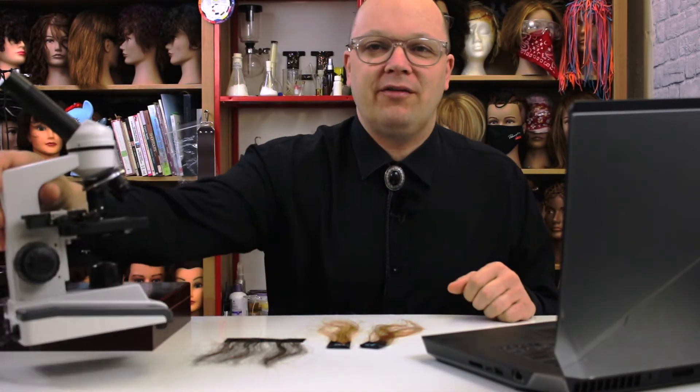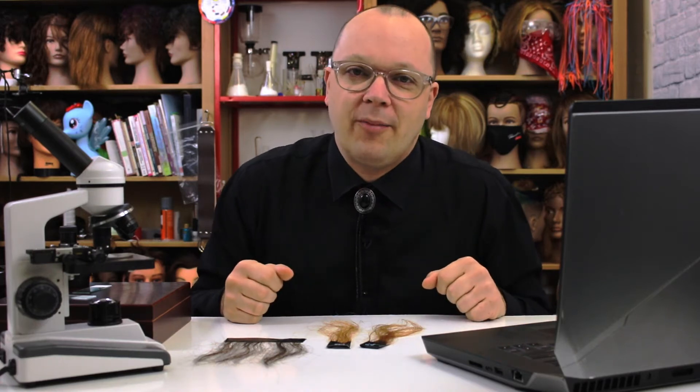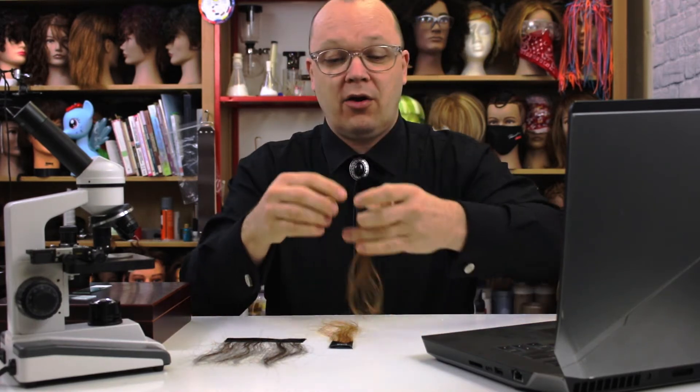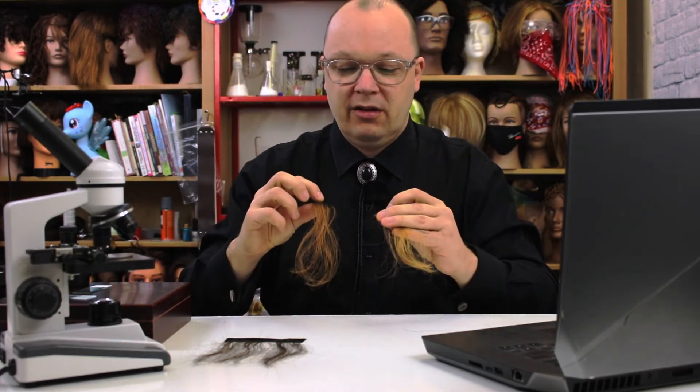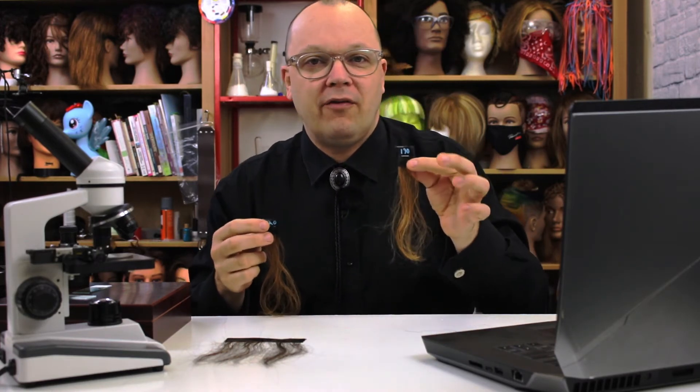Welcome back. Today is microscope day. I've got my trusty microscope and a lens adapter so we can take a look together at hair under a microscope — not just any hair, but specifically our 20 volume and 130 volume test swatches. If you caught that video, we saw the difference between the lift of 20 volume for one hour and 130 volume for one hour, and you can see by these swatches there's a little bit of difference.